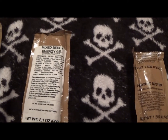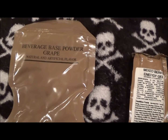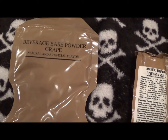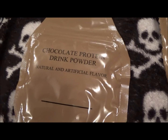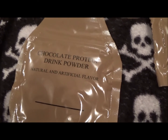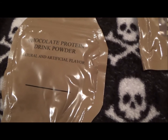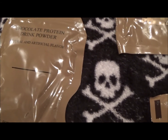We've also got a mixed berry energy gel, and for beverages we have a grape beverage base powder and a chocolate protein drink powder. Water will definitely be needed, and probably a pocket knife to open these up.